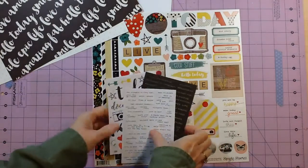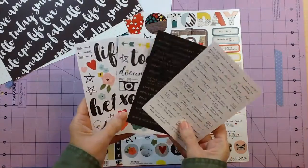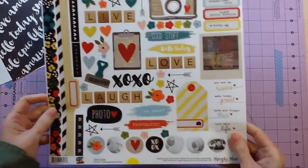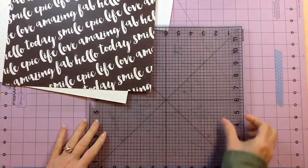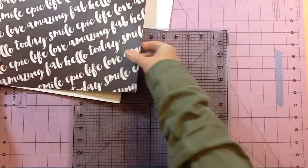I'm also mixing in some other Simple Stories — this is the new Life in Color collection from Simple Stories. I have some of the word stickers and then the big fundamental sticker sheet that I'm going to use.